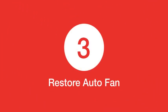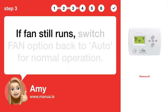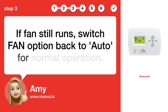Step 3: Restore auto fan. If the fan still runs, switch the FAN option back to auto for normal operation.